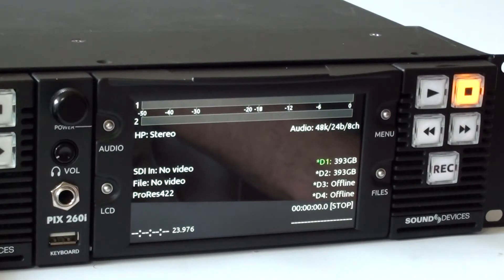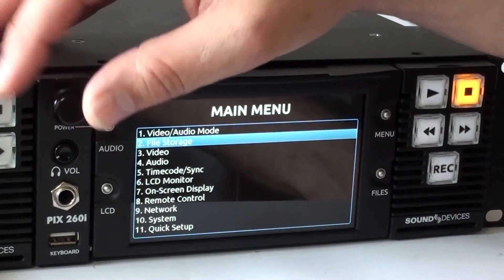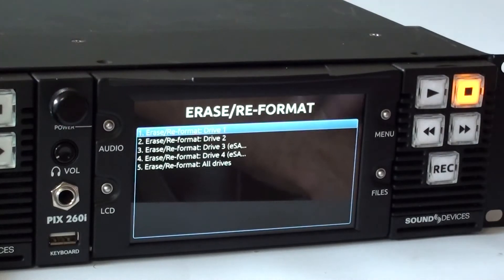To format any or all drives, simply select the menu, scroll down to File Storage, then scroll down and select Erase Reformat. Here you have the option to erase each drive individually or all drives simultaneously.